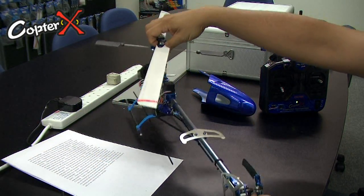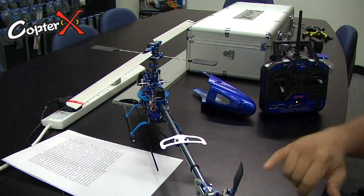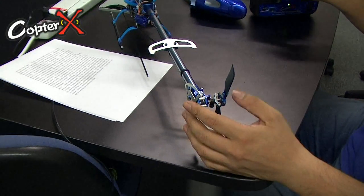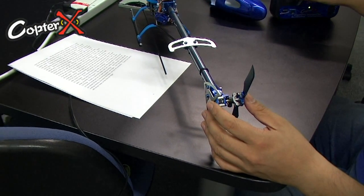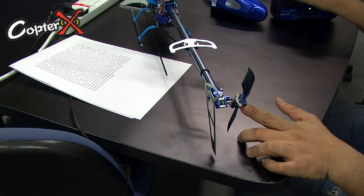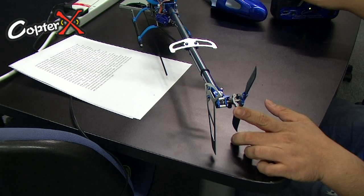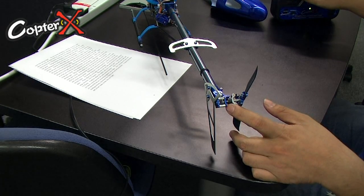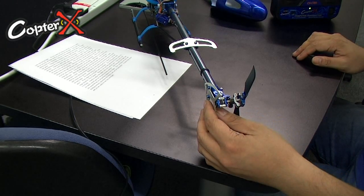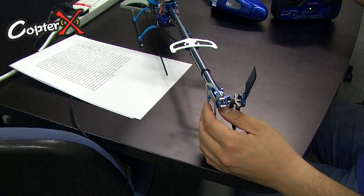Now move to the rudder servo, the tail servo. As you can see, the slider should be in the middle of the shaft. If you move the stick to the left, the slider would move to the right. And vice versa, if you move the stick to the right, the slider would move to the left. Same thing — make sure it's moving in the correct direction, but as the radio is pre-configured from the factory, everything should move accordingly.